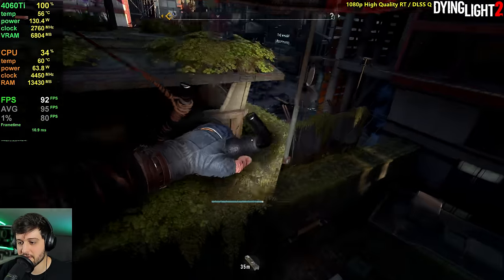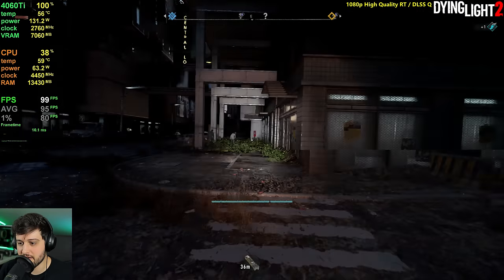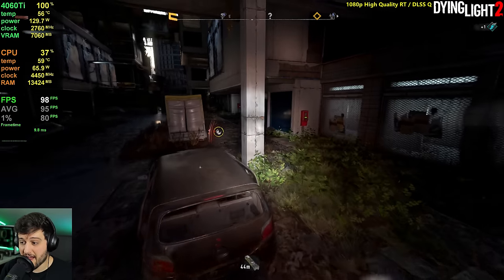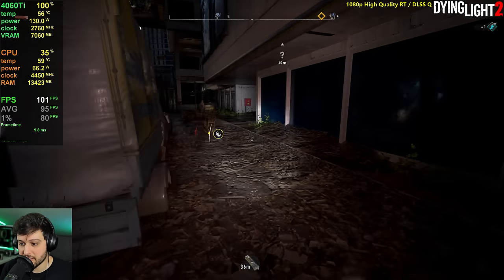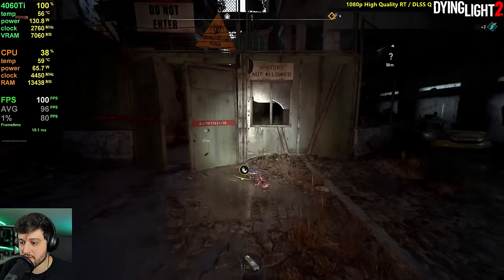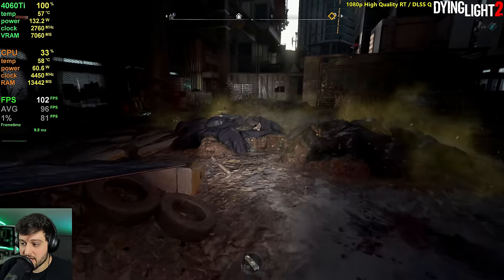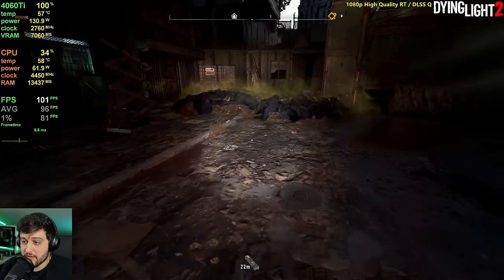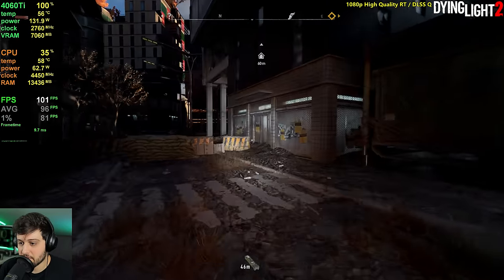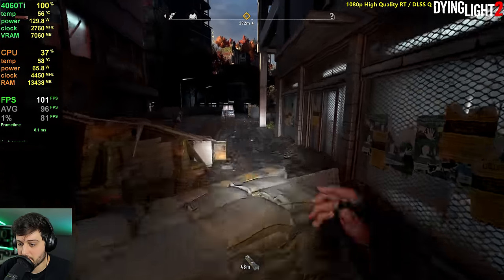VRAM usage is still going up though — I've seen seven gigabytes right there, jumping up to seven gigabytes down here. Even if only three or four of today's games actually do run out of VRAM and start stuttering on an 8 gigabyte card because they're unoptimized, in future games that will probably be the norm. Seeing how things are going, future games are just going to be more unoptimized and use way more VRAM.